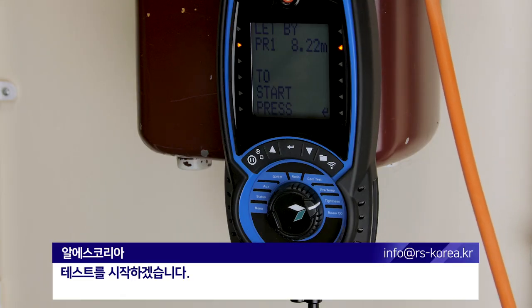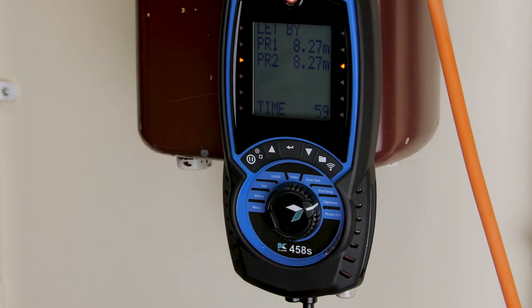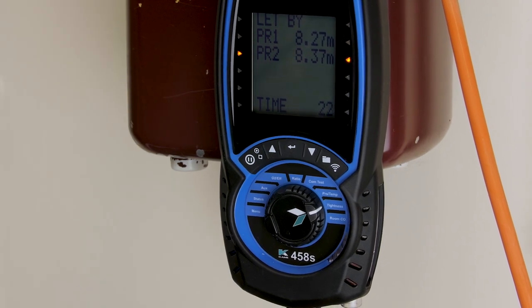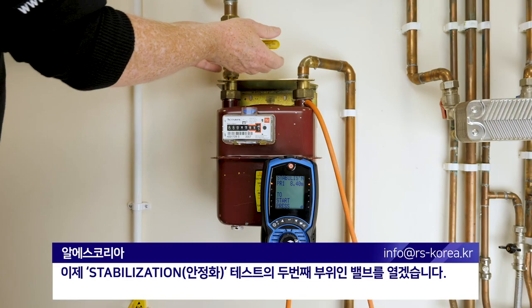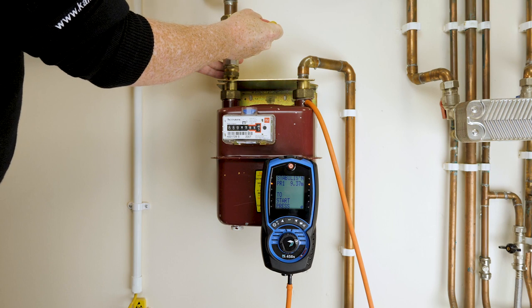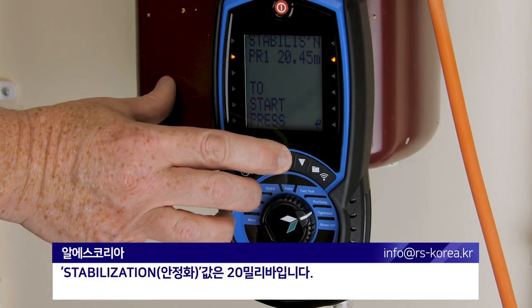I'm going to now start the test. I'm now going to open the valve for the second part of the stabilization test. Stabilization at 20 millibars.